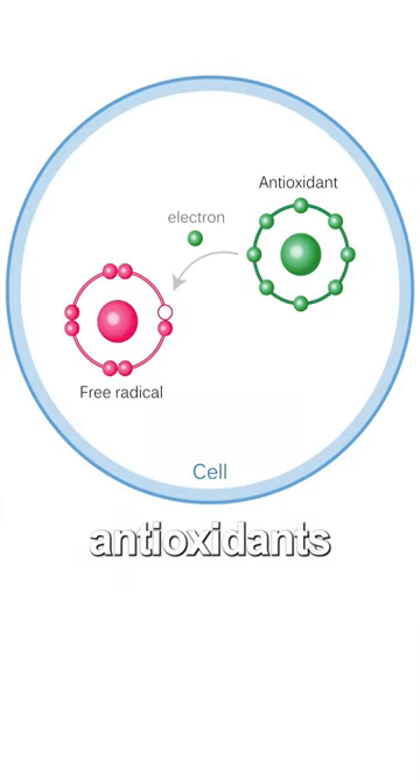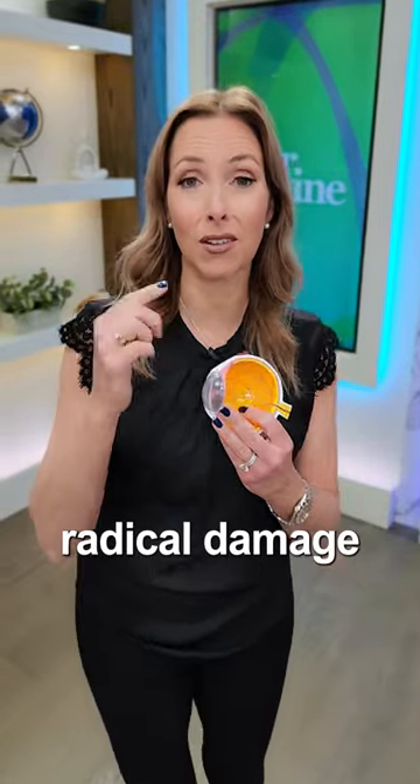Number two is bilberry. This is loaded with antioxidants specifically for eye health and protecting against free-radical damage in the eye.